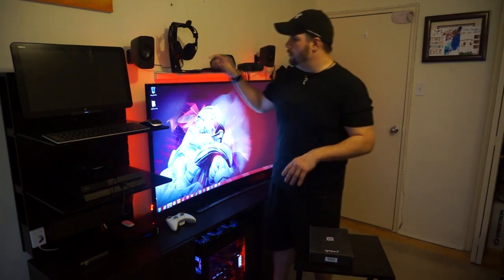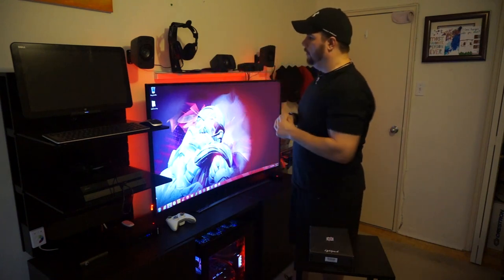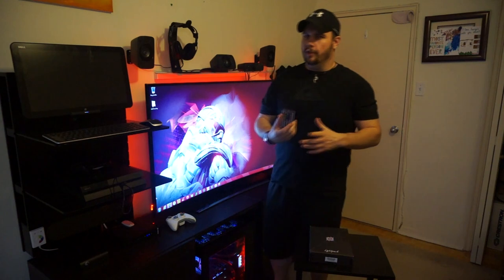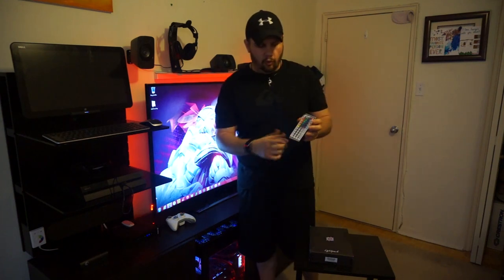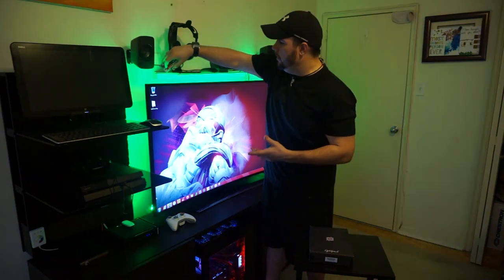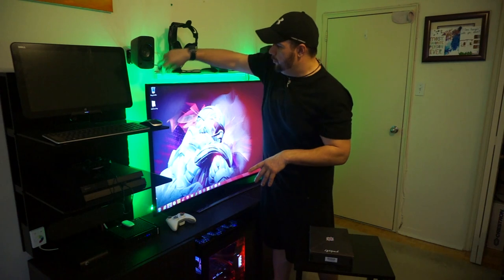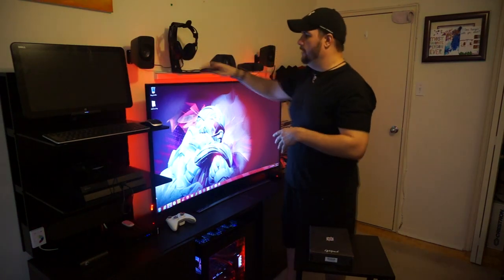Now if you notice, I actually do have something like that hooked up to the back of my television which is illuminating already. This is something that I purchased on eBay and it's really neat — it's got a controller that supports a whole bunch of different colors. You can go in and, depending on whatever's on your screen or what you're watching, change the mood a little bit by choosing the color LED that's illuminating on the back of the wall.